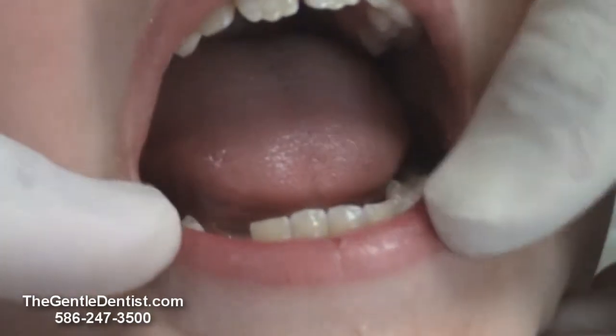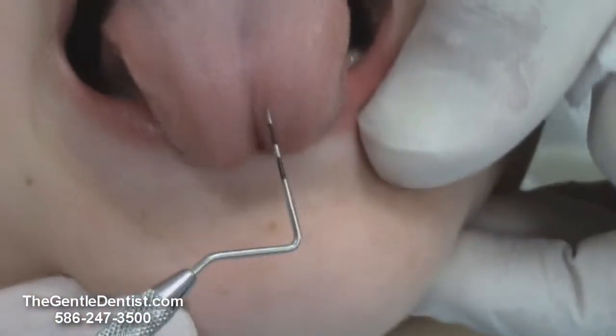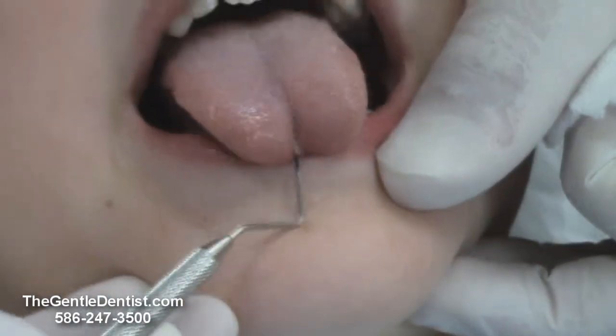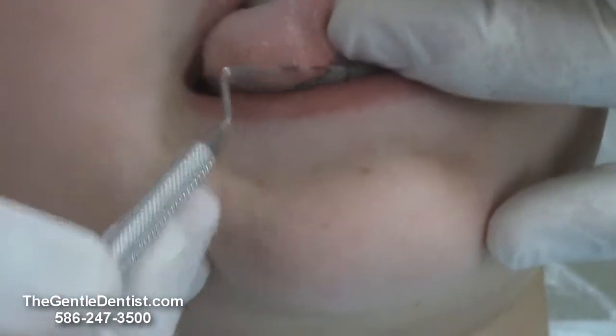Nick, just try to put your tongue out for me as far as you can. See that — he can't go any further. In fact, what happens is he gets this little area right here that restricts his tongue, and that's completely just because of this extra muscle attachment.